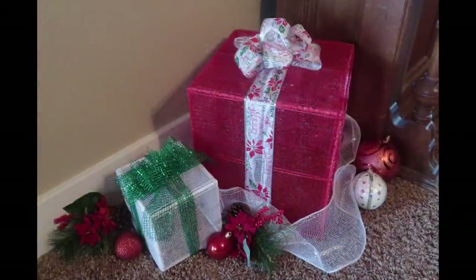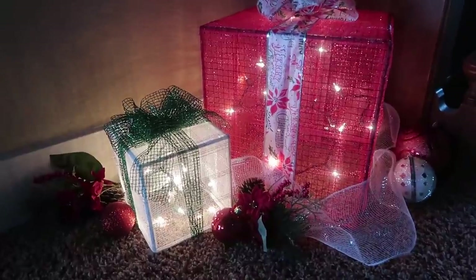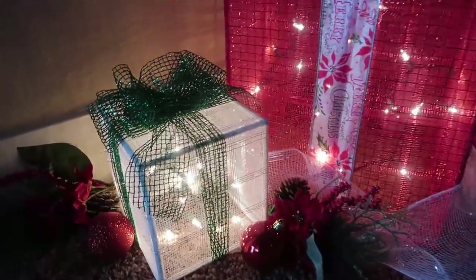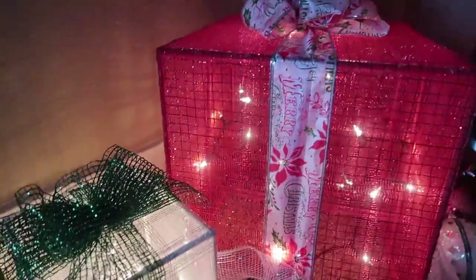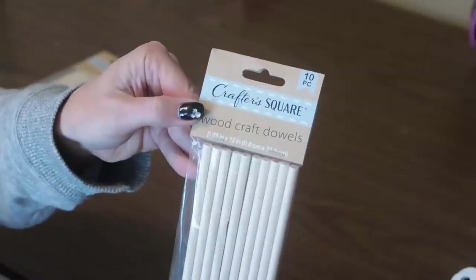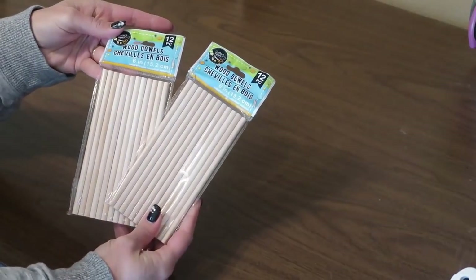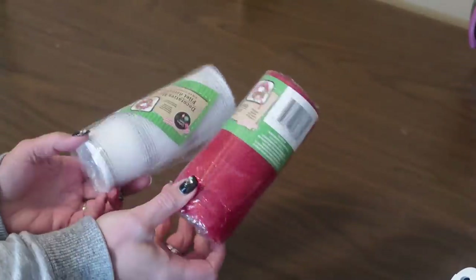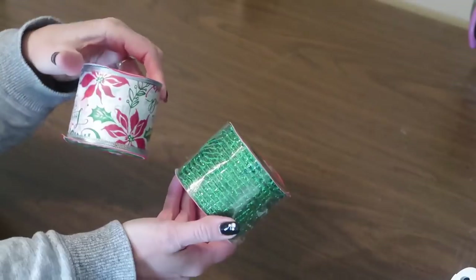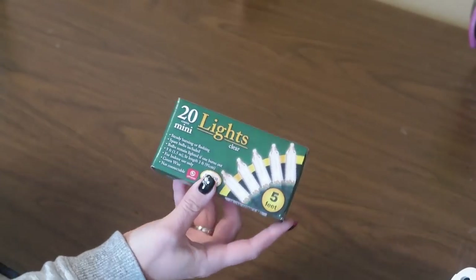My number four favorite DIY for Christmas are these lighted Christmas presents. I was really excited to figure out how to make these — they're not as hard as you might think and they're very inexpensive. To make these I picked up some 12-inch dowels and also some six-inch dowels from Dollar Tree, in the Crafter's Square section. I'm also using some deco mesh, wired ribbon that Dollar Tree carries, and clear strings of Christmas lights.